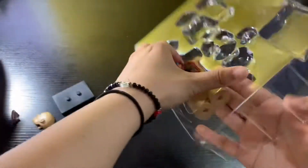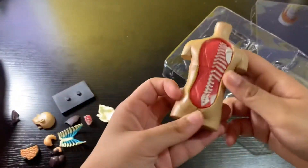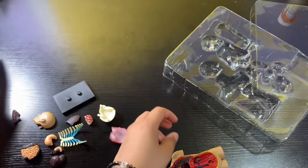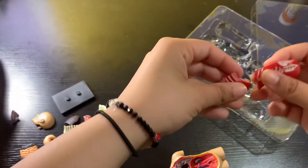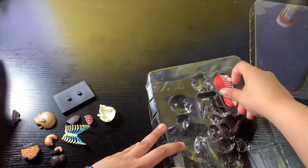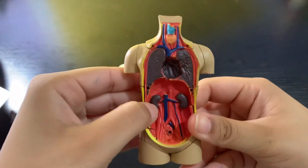This is the body itself — it splits up into different sections, so we can take all this off. Everything comes off, so none of it is actually broken — it's just designed to come apart. This is the back, and this is the body itself. We have the two kidneys.